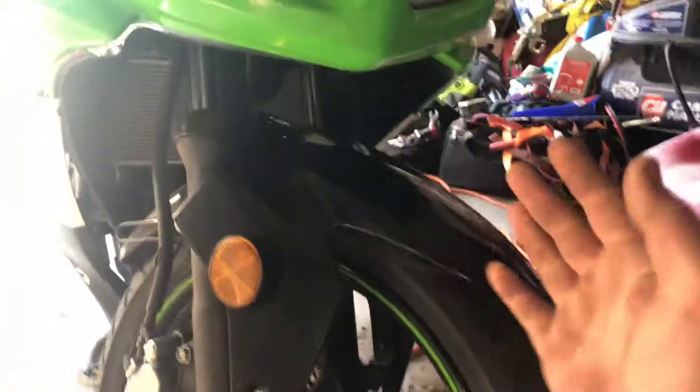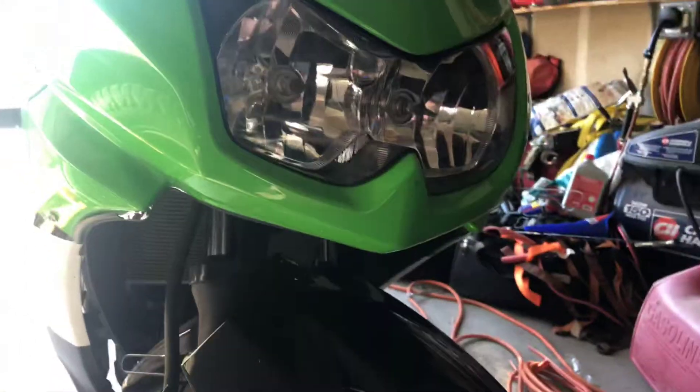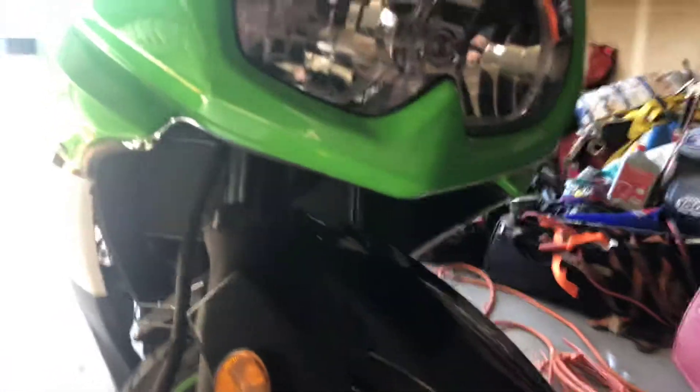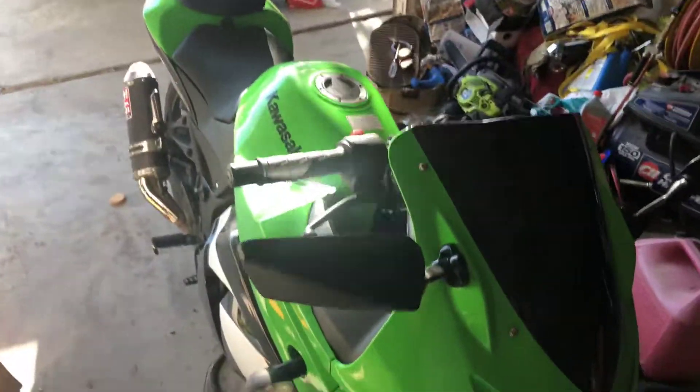Not really a motovlog, but I just wanted to let you guys know real quick. I just gave Maria a little tune-up, just messed with the adjustment for the idle, and adjusted the carburetor a little bit.